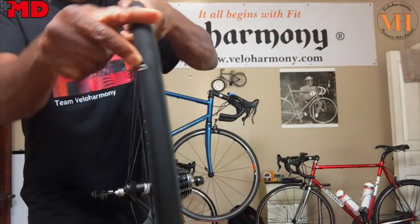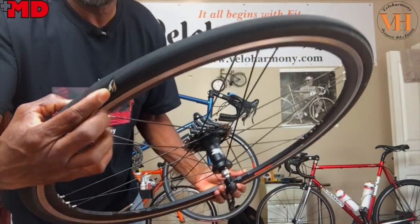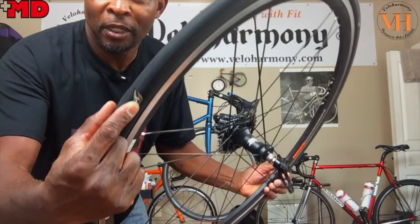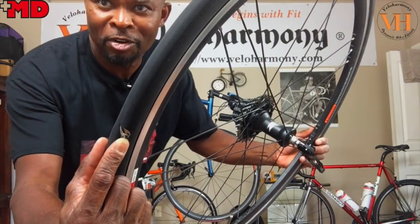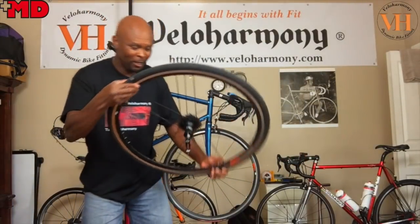I'm going to move this back a little bit. Before I deflate it I want you to see — hopefully you can see — it looks kind of yellow under there. That's a piece of Continental Gatorskin, and that's what I use for a boot. I'm going to deflate it and show it to you.